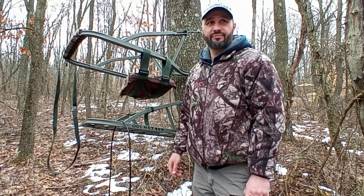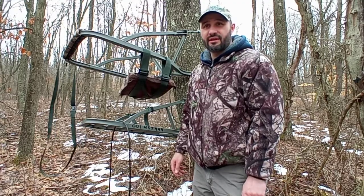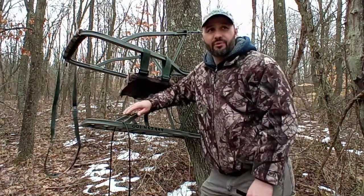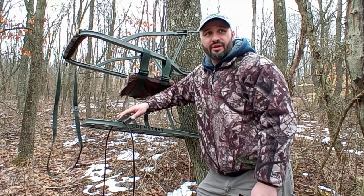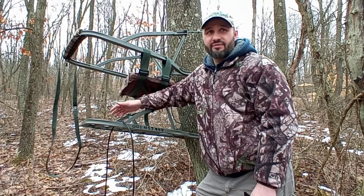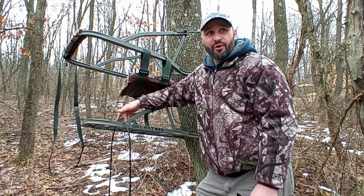I'm here today to talk about the Summit SD Viper SD - it's a 20 pound climbing tree stand. I'm going to do a couple overviews of another Summit and compare it to a Lone Wolf. I did an overview on a Lone Wolf last year, just to give you an idea of what works for me and maybe what might work for you.